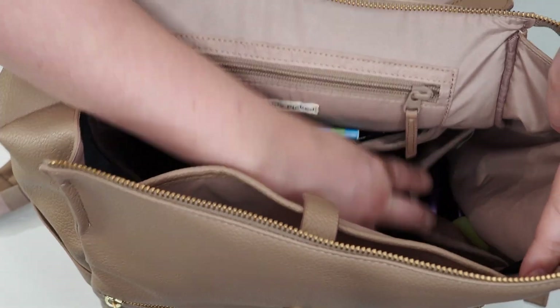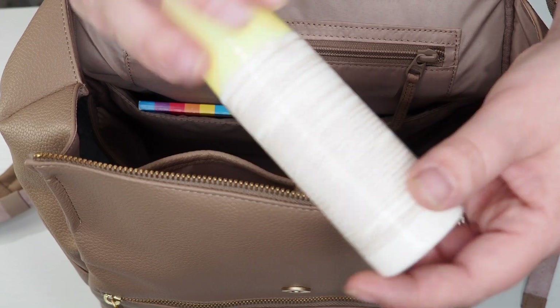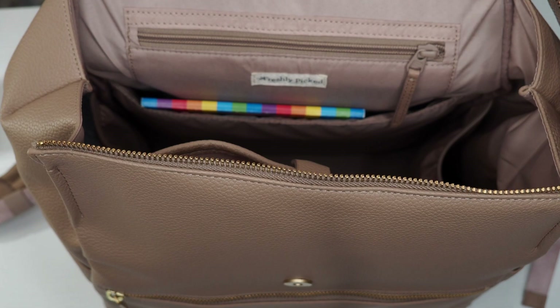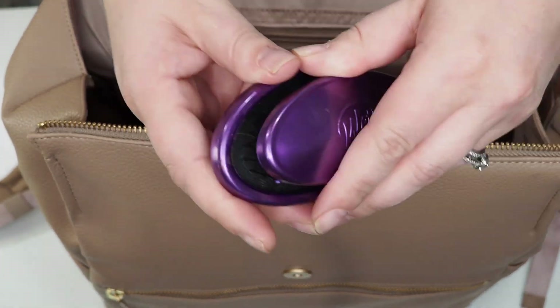On the other side of the bag you get an almost identical pocket, but this one is not foil-lined. In here I am stashing some roll-on sunscreen — I really like it for the ease of application and the ingredient list — and I'm also keeping a folding hairbrush for me and my daughter.